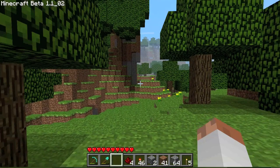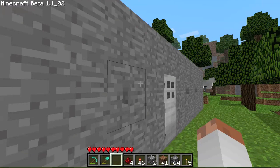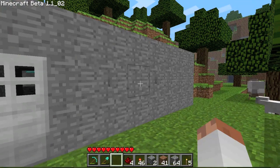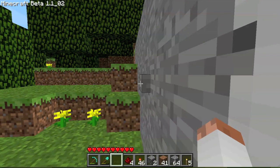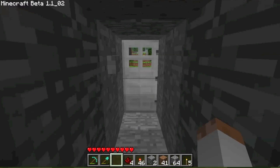Let me introduce my brainchild: it's a combination lock for an iron door that uses buttons. Not only does it rely on the combination in which you press the buttons, but also the time in which you press them. As you can see, I press the buttons in a certain order and with a certain delay between them, then the door opens to reveal my secret chamber.